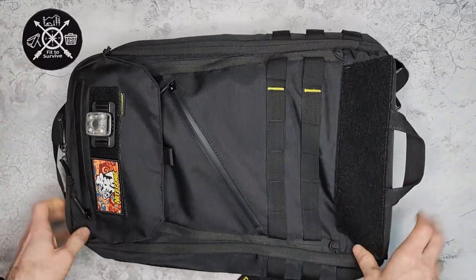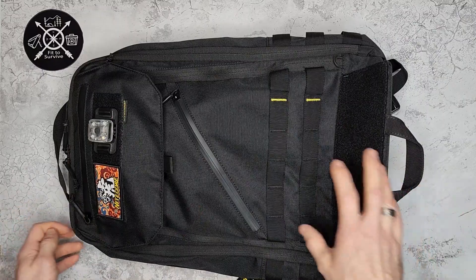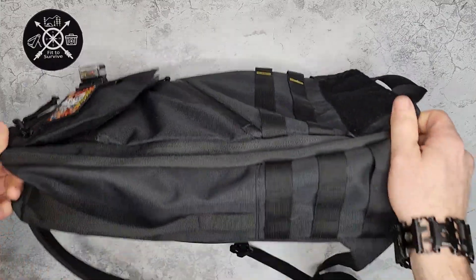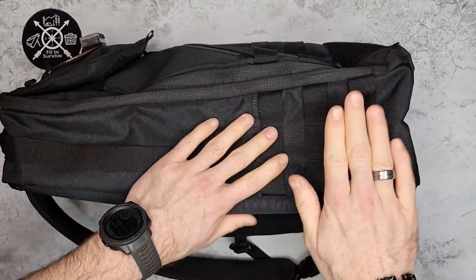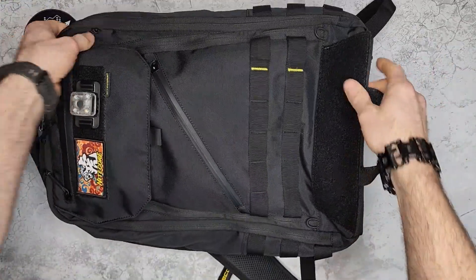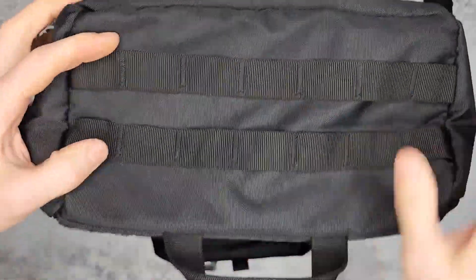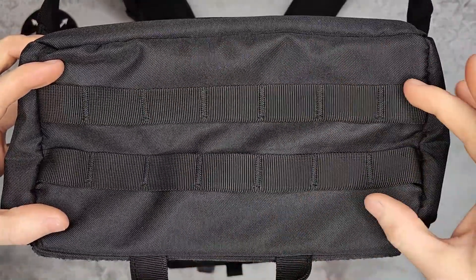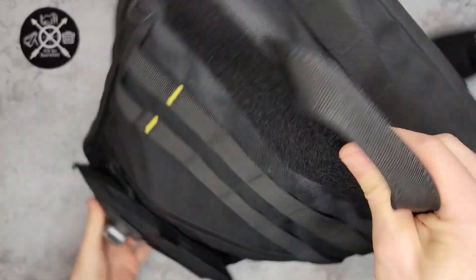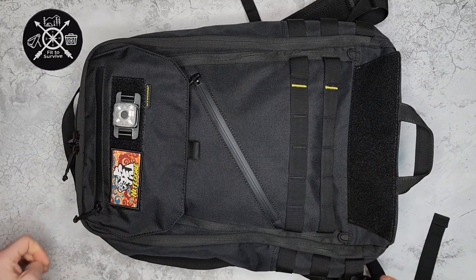Down towards the bottom they have MOLLE straps, which give you options to add on or strap things to it. There are MOLLE straps on either side — just three rows each side. And interestingly, on the very bottom of the backpack you also have MOLLE straps, again for attaching things however you want to carry them.